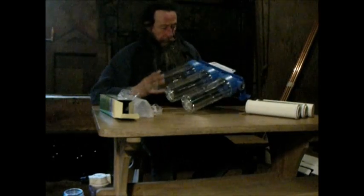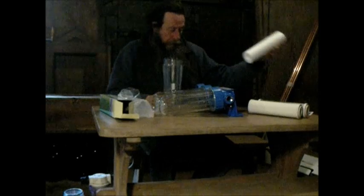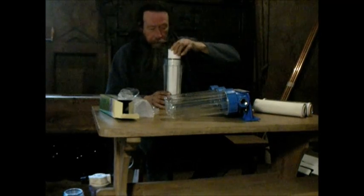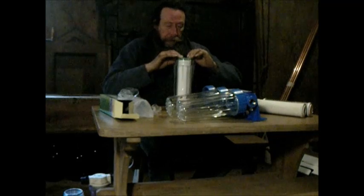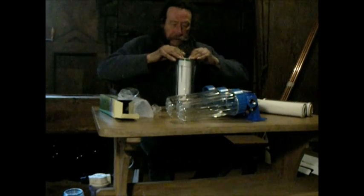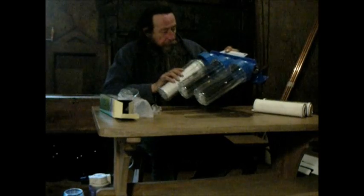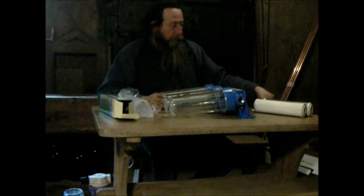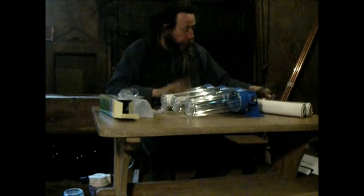It's three units and they have a seal. The first one in line — the system has a water in and water out. Put the particle filter in; they come with these little plastic things which hold the filter in the centre while fitting it in, allowing it to locate on the spigot at the top. They just screw on, and they come with a plastic spanner to tighten them. Particle filter goes first.